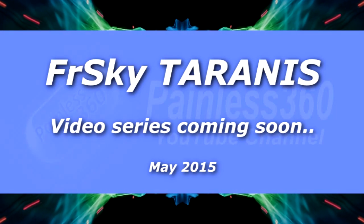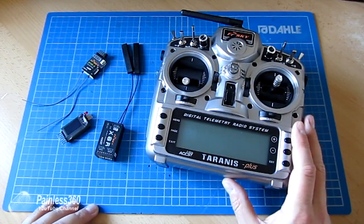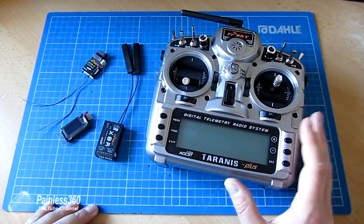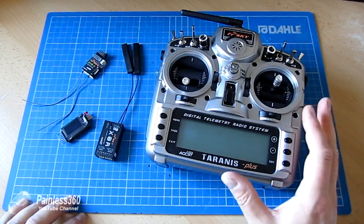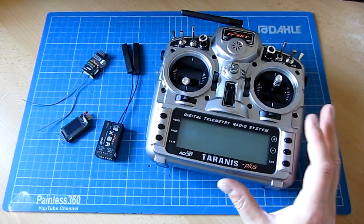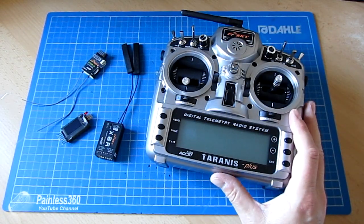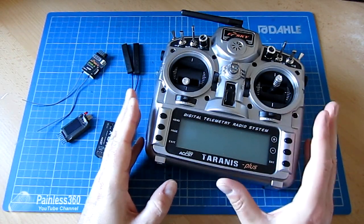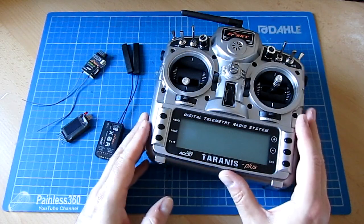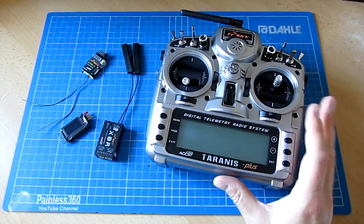I'm very pleased to announce that in the coming weeks we'll be starting a Tyranus series. This is my new Tyranus Plus, which was actually sent to me by a subscriber — a very generous gentleman that I'm not going to mention by name, but I will say publicly a very, very big heartfelt thank you for sending me this. It's a really generous gift and far more than I expected. Thank you, sir. You are a gentleman.